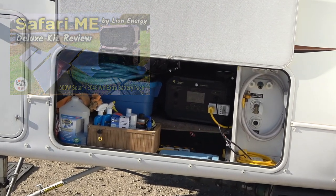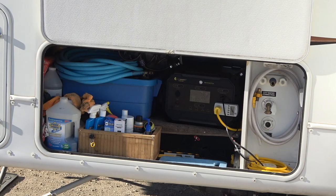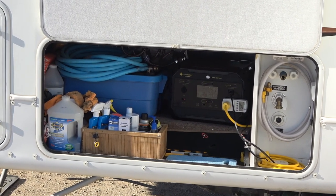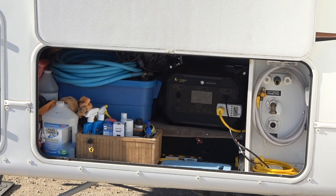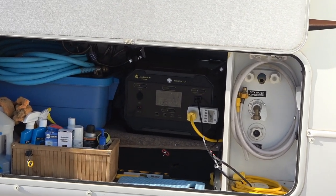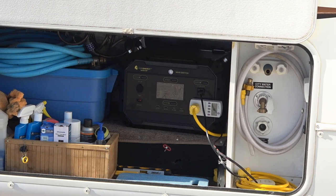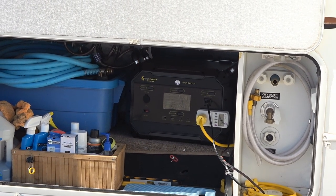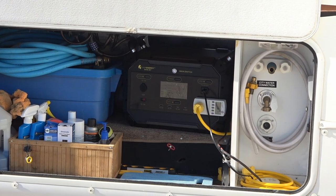Tucked in my storage bay there is the Safari ME power station. It has an inverter output of 2,000 watts, and you can see that yellow cord — I have that feeding a transfer switch inside my RV, which lights up all the plugs so we can use the microwave and all appliances.